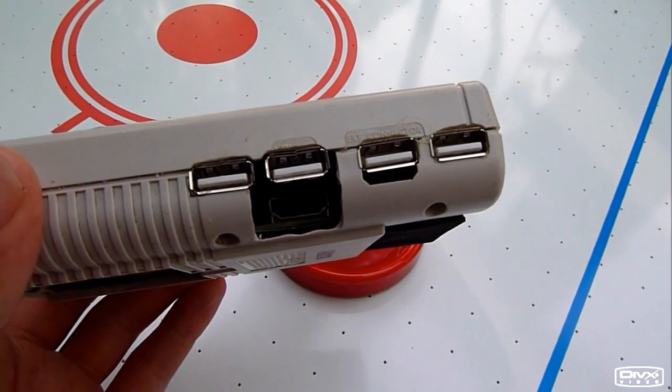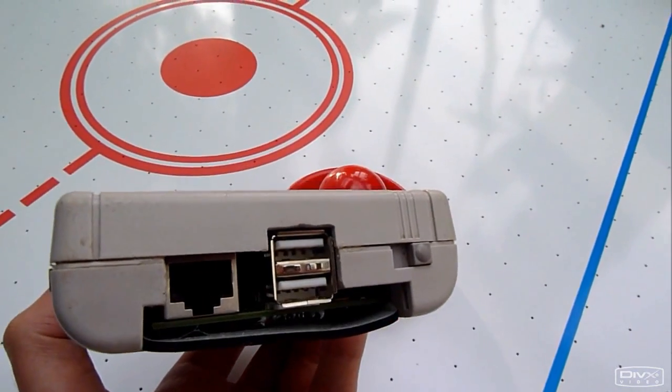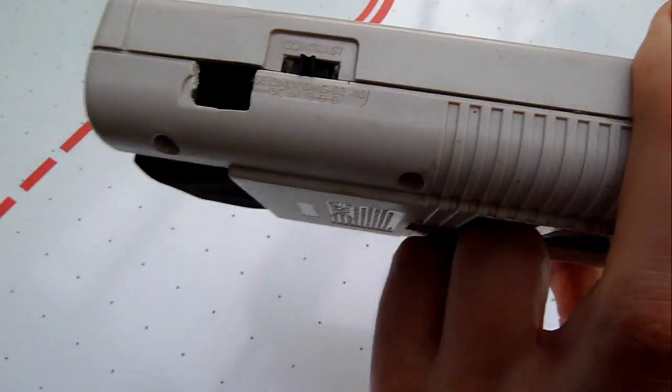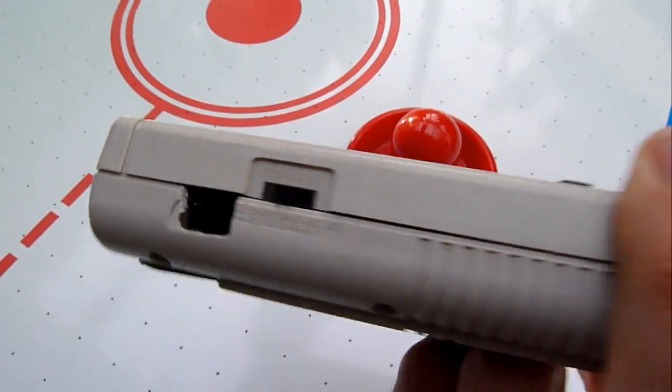4 USB ports, HDMI connector, Ethernet to USB power switch, LCD power switch and headphones connector.